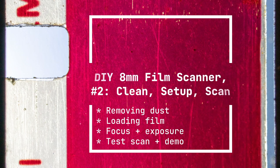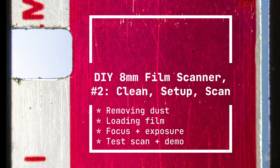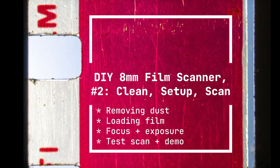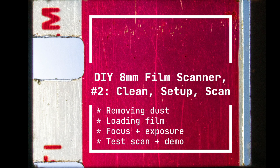8mm film scanner part 2. How to clean, how to set up a camera, and how to scan film. I'm going to talk about removing dust, loading a film into the camera, setting up the camera focus and exposure, and finally doing a test scan.